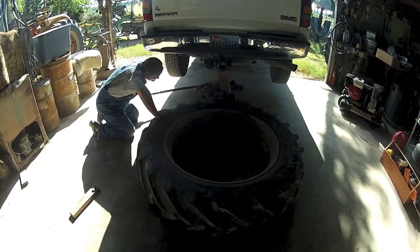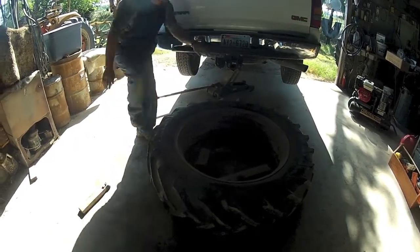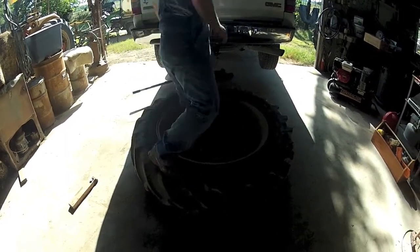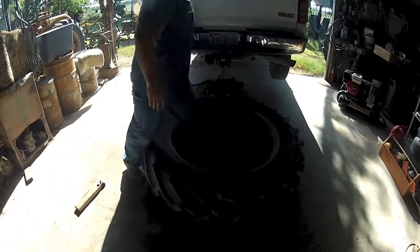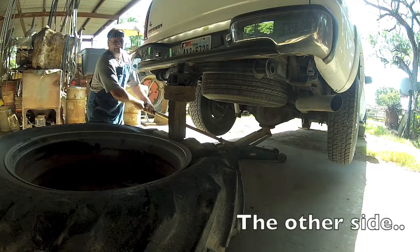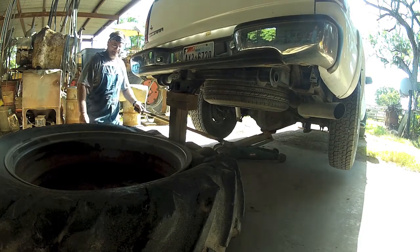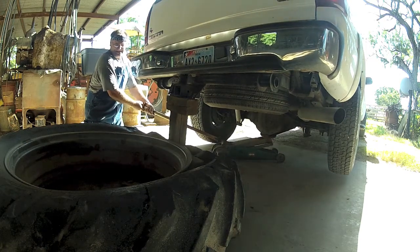Jack all the way around. Look at that. That's it. Did it pop? Yep. Sure as hell. Woo-hoo!